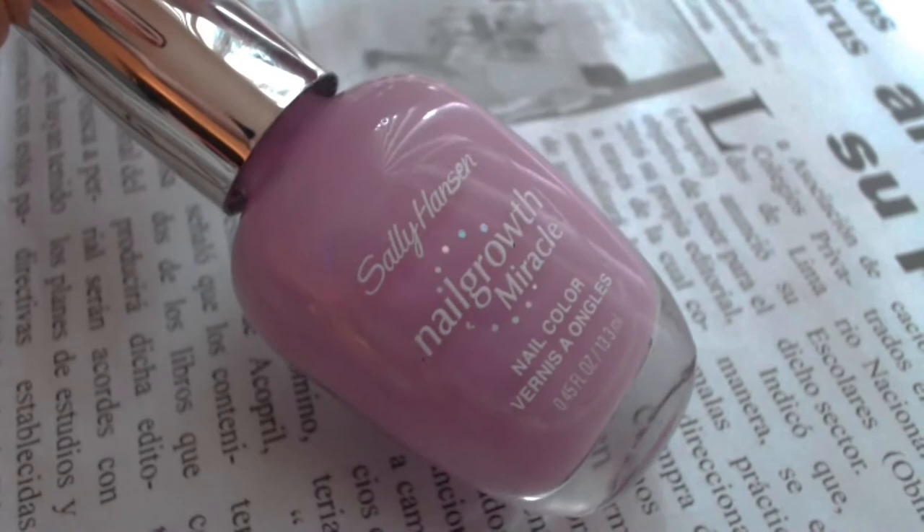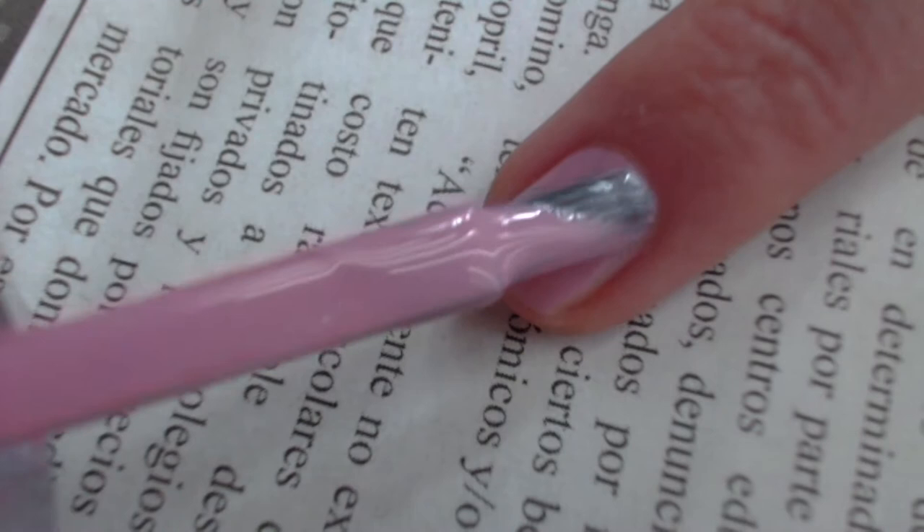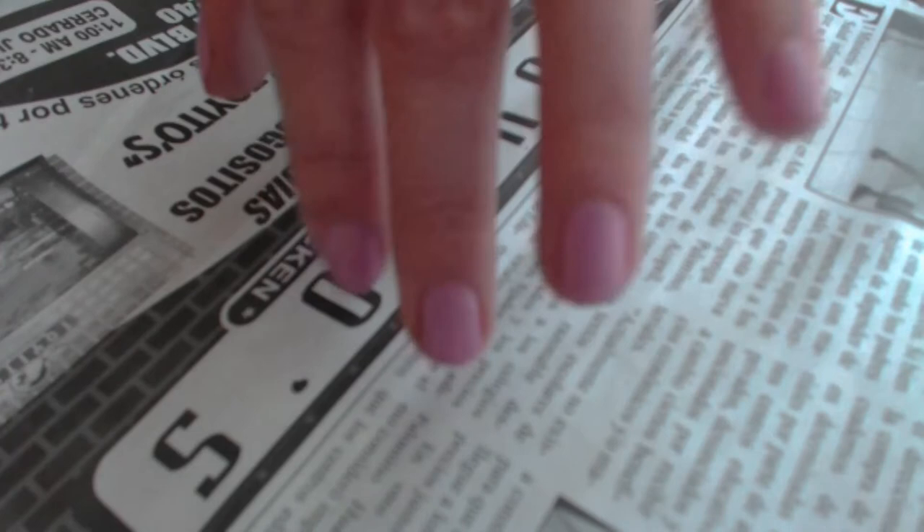First step is apply two coats of either a light pink, a light gray, or a nude nail polish color. Then let your nails dry completely before you're doing the next step.